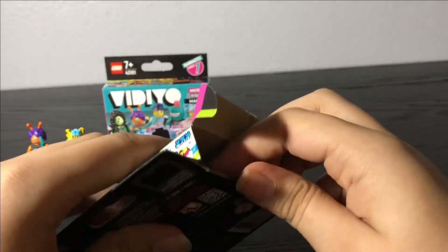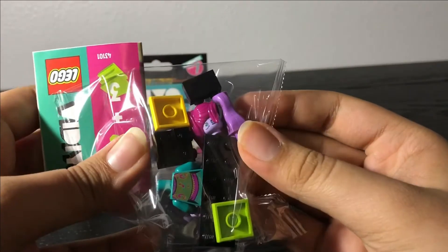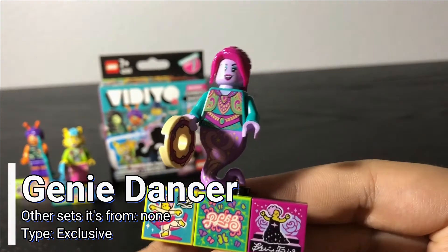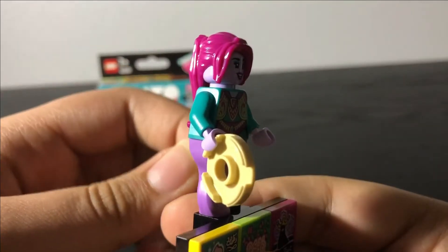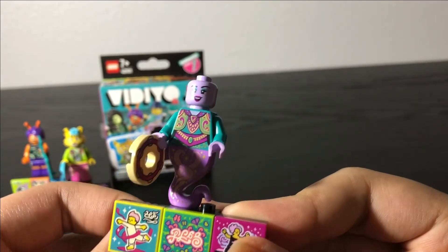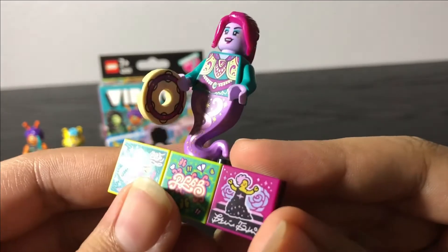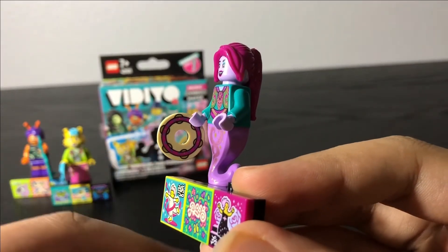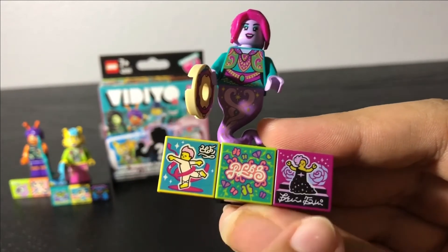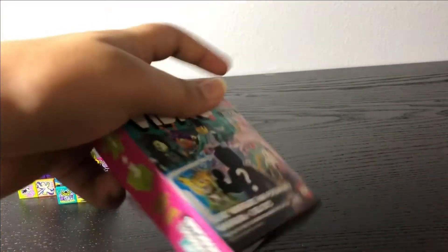Let's open up the next box — and inside is... oh, this is the Genie Dancer! She looks very cool. Her hair piece is a reuse of a normal ponytail hair piece but in hot pink. If you remove that, you get a better look at the torso printing on the back that continues to the front. She's got a reuse of this genie leg piece with a lot of cool printing and a nice shine to it. Her accessory is a really cool instrument — I forgot what the name is, please comment what it's called! Here are two BeatBits that are randomized and one that I believe is exclusive.